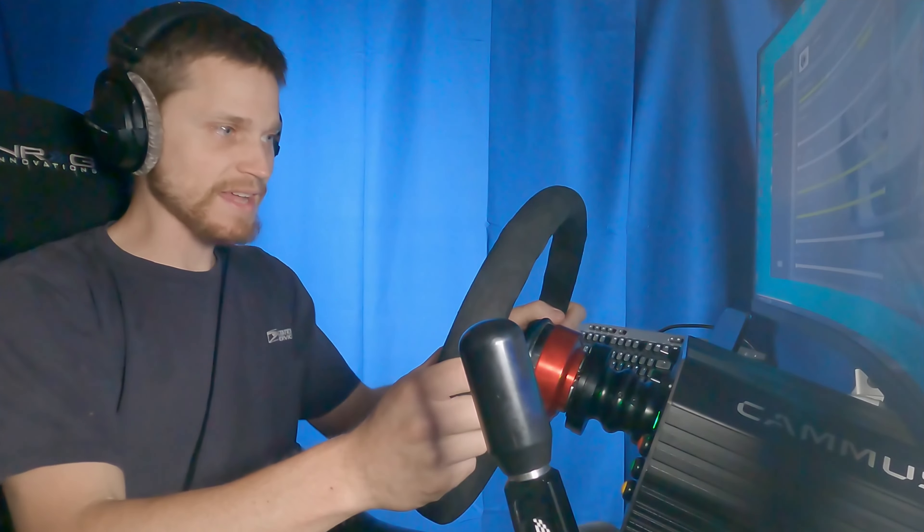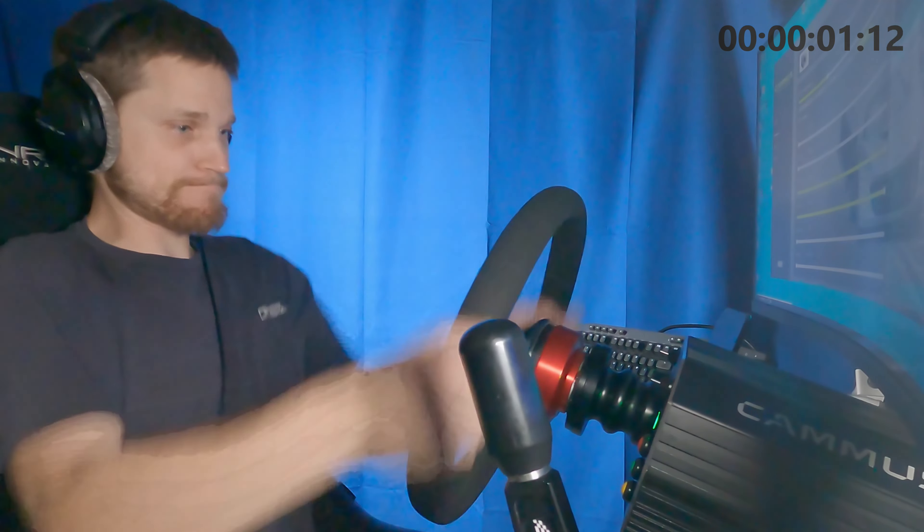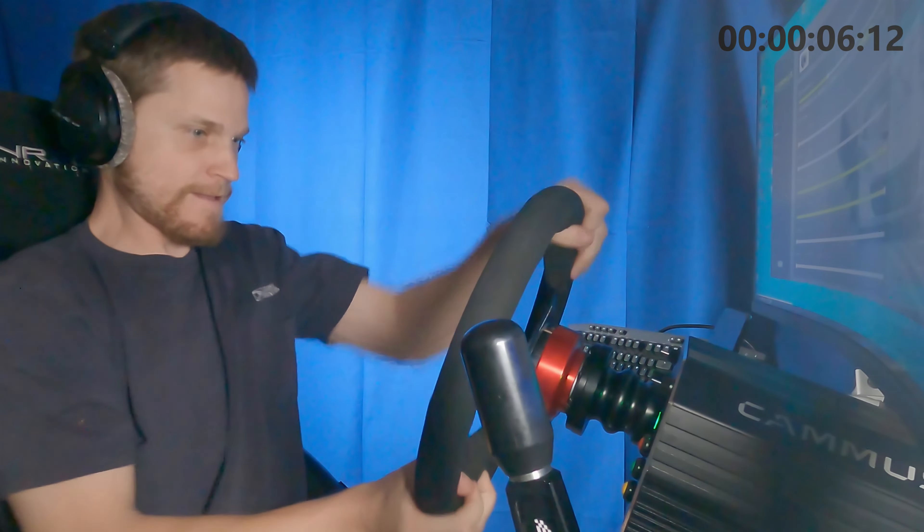You just do this until you can't any longer, as fast and as hard as you can. Here we go. Just do it until you feel the burn.